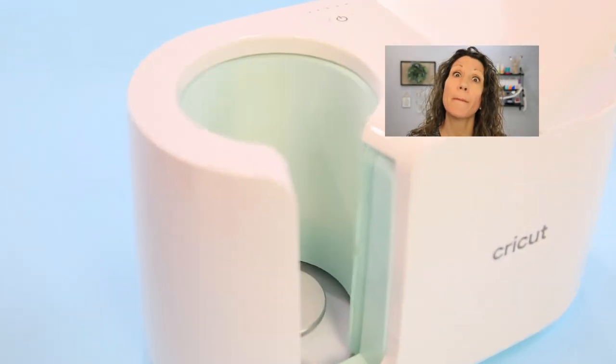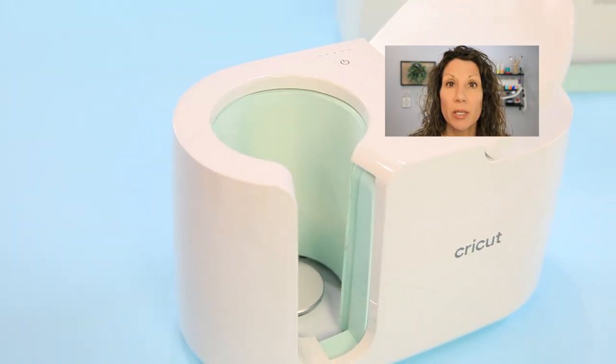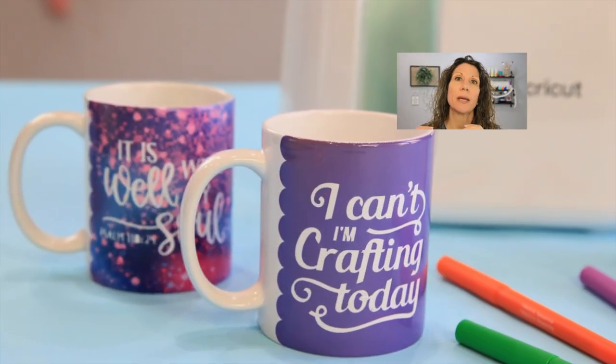First and foremost, what is the Cricut mug press? It is a heat press for mugs. So if you love making mugs but you don't love the vinyl falling off in the dishwasher, or you don't like having to wash them by hand, this is the product for you. Think sublimation — basically you're baking that ink right into the mug, so it's permanent, it's forever. It literally presses or heats ink into the mug.